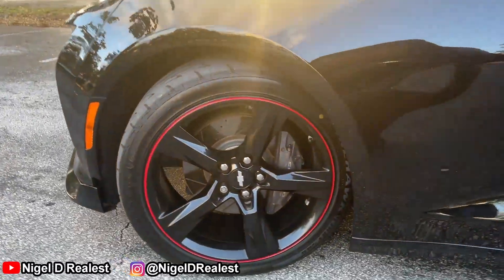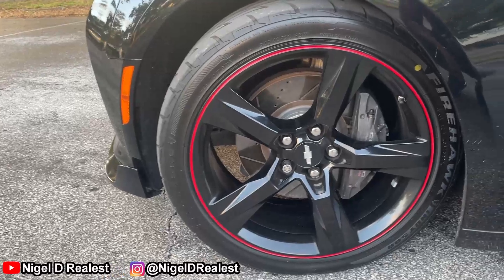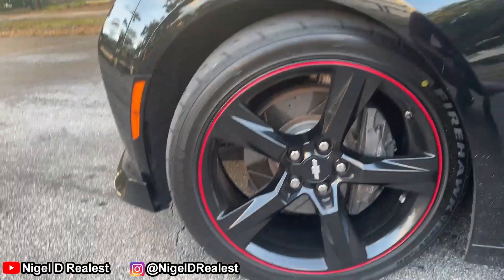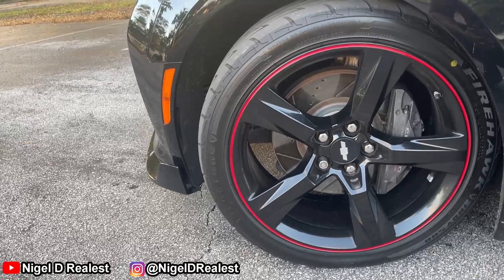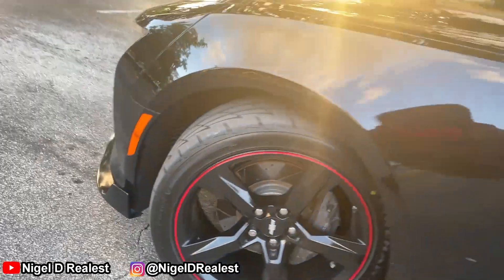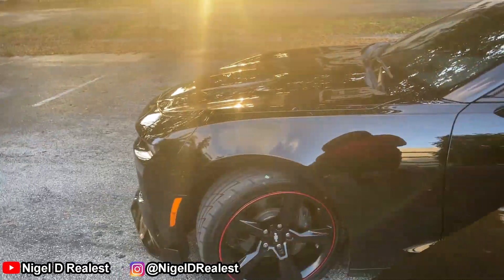The first thing I want to talk about is the brake dust. The brake pads leave very little brake dust on your wheels. It takes a very long time versus other ceramic brake pads to dirty your wheels. That's amazing because you save money on cleaning products, or if you're having somebody wash the car, and you can ride around with your car looking clean longer.